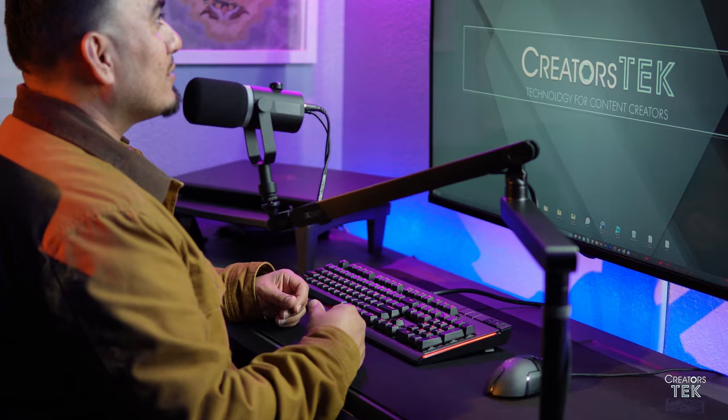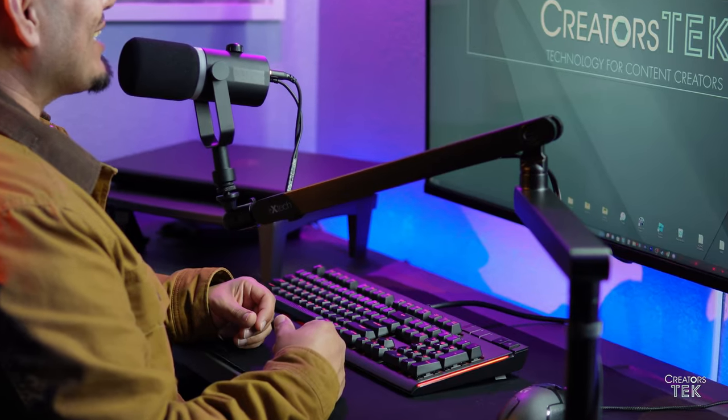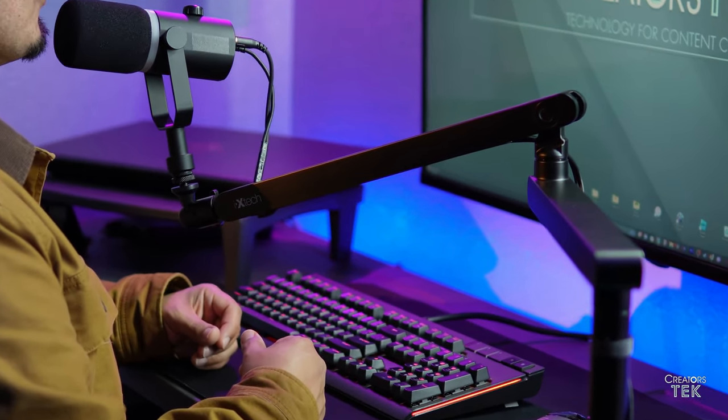And today I want to go ahead and give a special thank you to ixtech for sending out this boom arm for an honest review. We're gonna be looking at the ixtech Lizard boom arm, which is a professional grade boom arm at an entry level price point. So let's go ahead and see if it delivers on the goods.